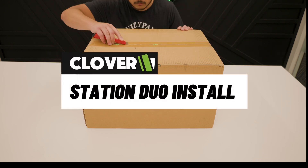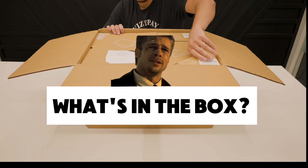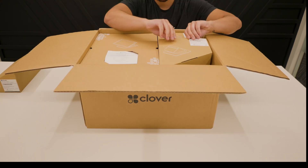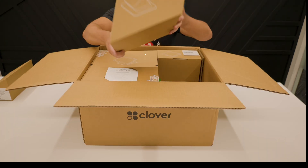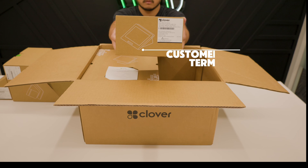This is your Clover Install Guide. In the box, you'll find the starter kit, receipt printer, and a customer-facing terminal.